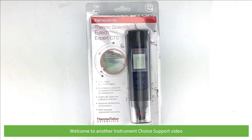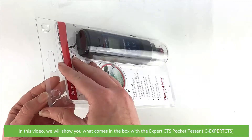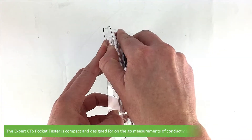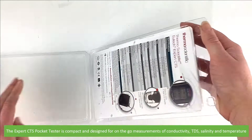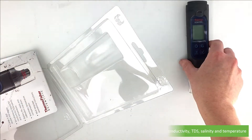Hi and welcome to another Instrument Choice support video. In this video we'll show you what comes in the box with the Expert CTS Pocket Tester. The Expert CTS Pocket Tester is compact and designed for on-the-go measurements of conductivity, TDS, salinity and temperature.